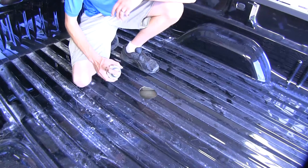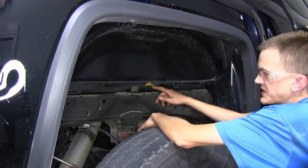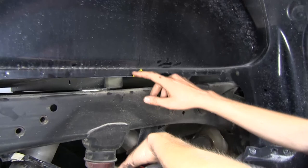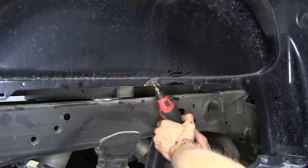Now on our passenger-side wheel well, we need to trim our flange on the bed side here a little bit so we can slide our rails into position. You can find the measurements in the instructions. We just have it marked off according to the measurements right above our bump stop here in front of our cross member. I'll be using a rotary tool to do this — you can use a grinder as well.